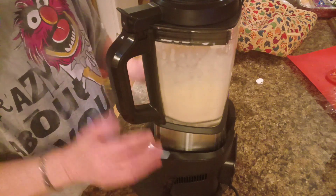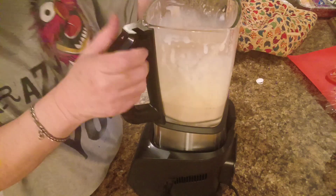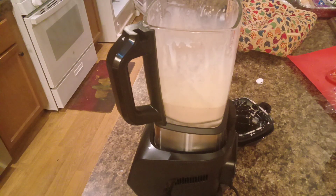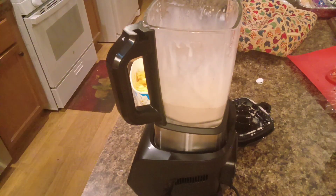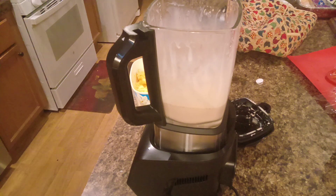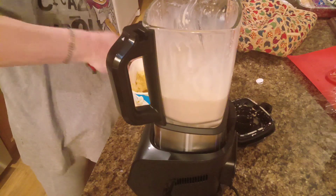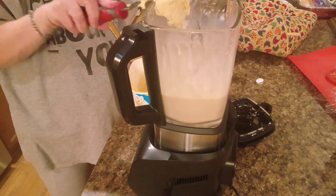I think I'm going to have to add some more ice cream — I think it got too thin. I haven't ever really made a milkshake. Yeah, it got really thin. Let me grab some ice cream and a different ice cream scoop. I don't like a thin milkshake, so we're just going to pulse this a few times.